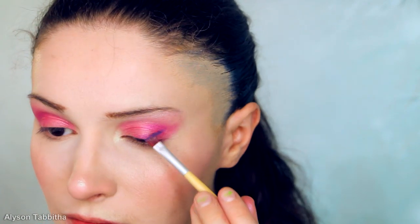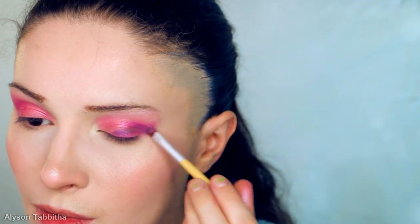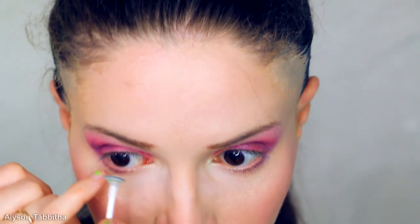Next, I use a purpley color and apply it upward from the outer edge of my eye and around the bottom edge as well. Before finishing my eye makeup, I put in my colored contact lenses. I will add a link in the description to where I get these contacts.